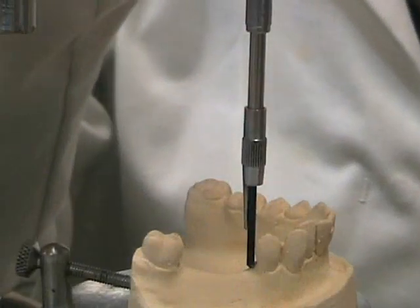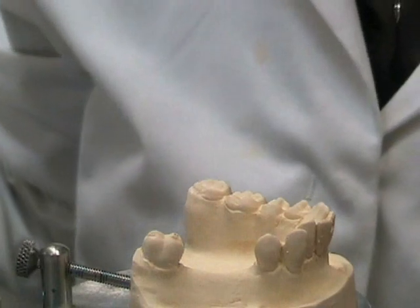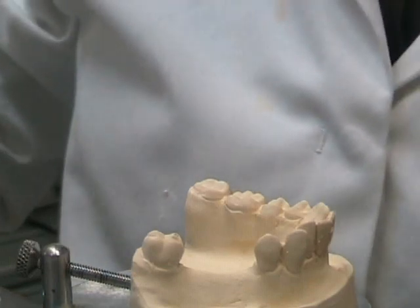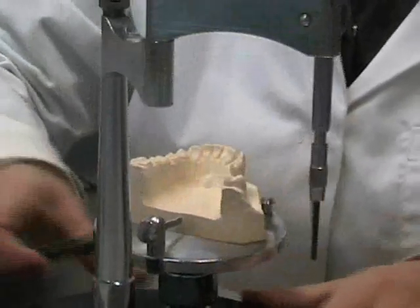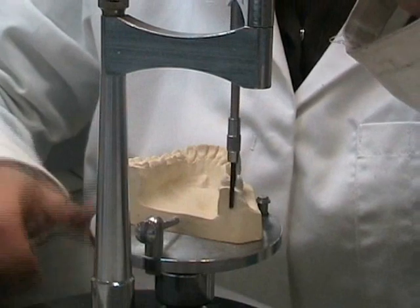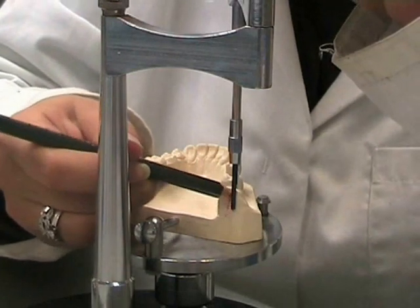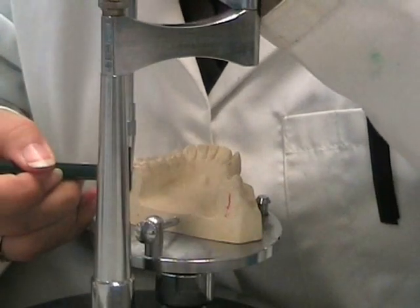Once the position of the cast table is found, we must then use what's known as the marking method as a way of retaining the cast orientation. In order to do so, we use the analysing rod to mark three positions along the cast. These positions are all parallel to each other.